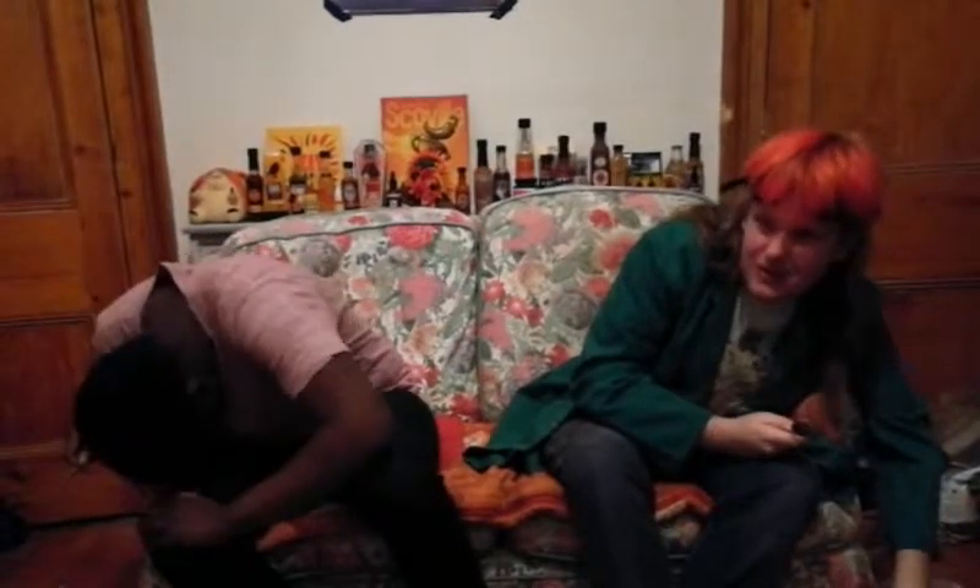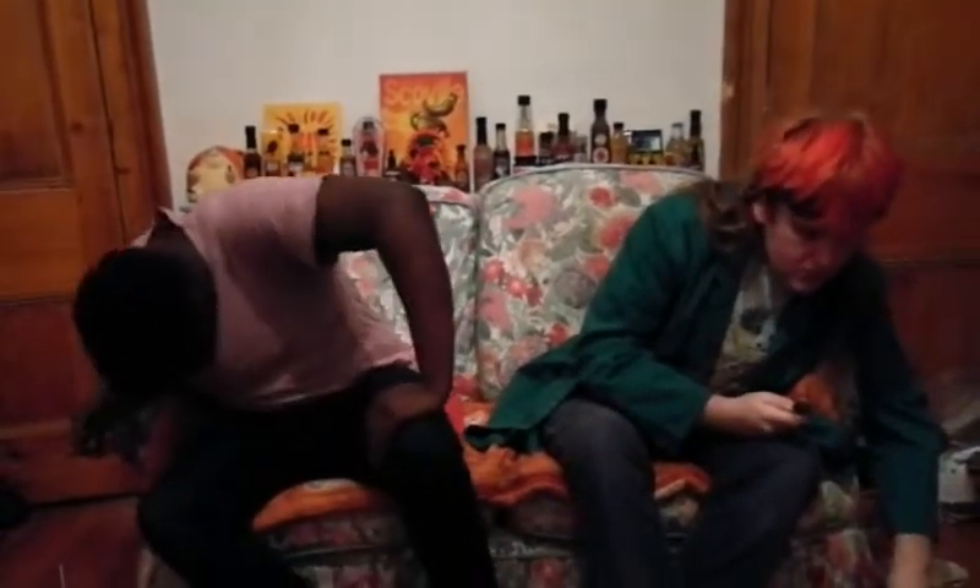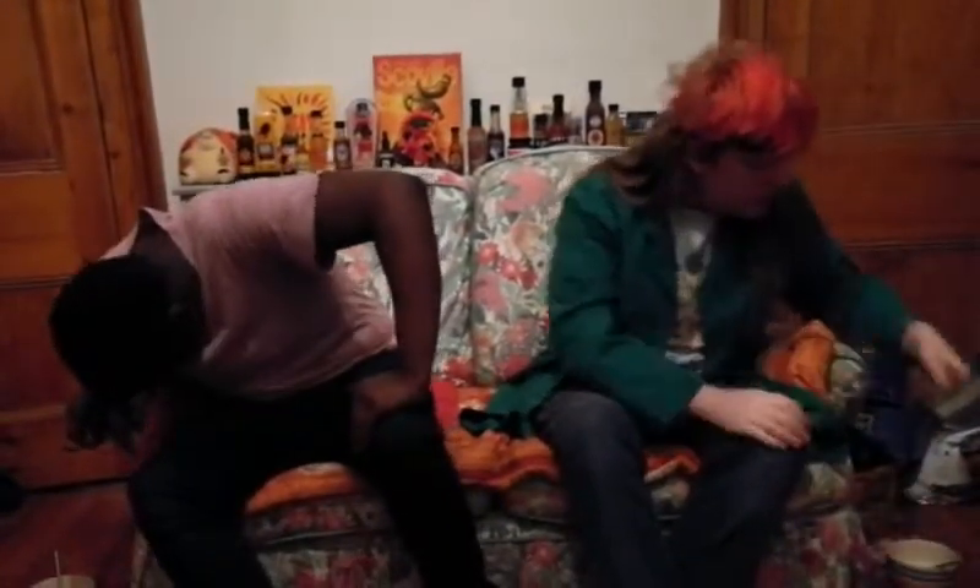Oh no! Three... two... one... three! That was so bad. Hell no! Are you okay? That is awful!